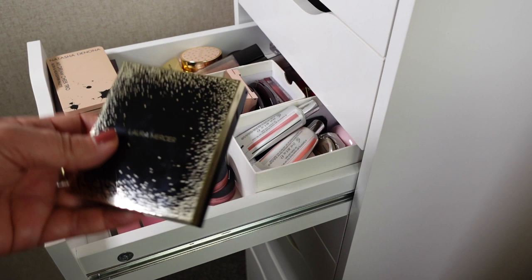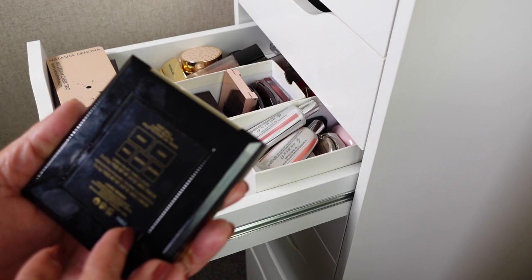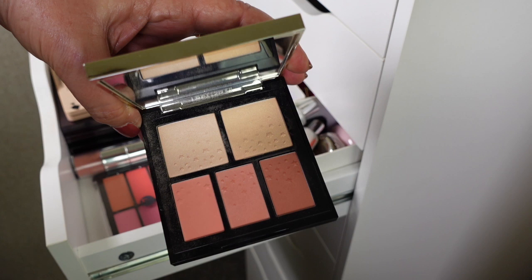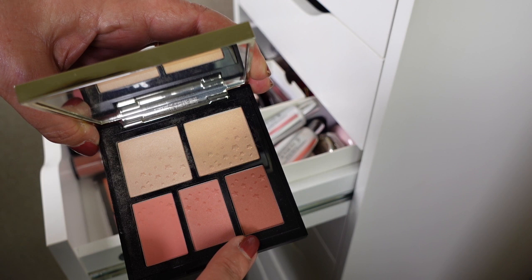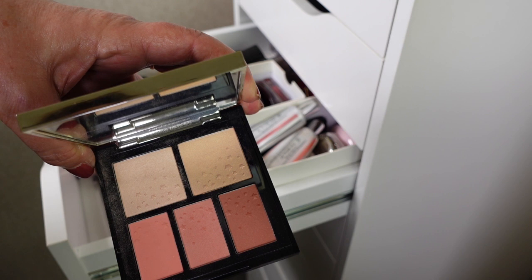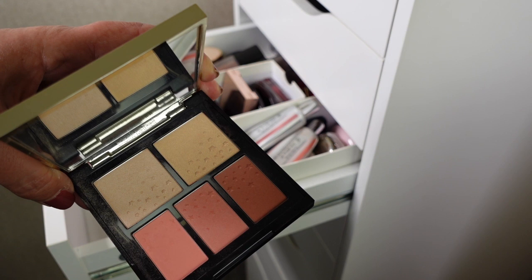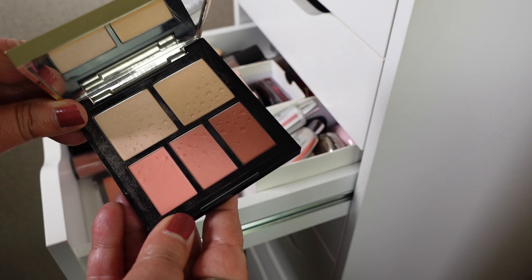Next is the Laura Mercier 2021 Holiday First Ball Cheek Palette, and this is actually really lovely. I just haven't reached for it very much. You've got your blushes down here — this shade is absolutely gorgeous — and you've got two highlighting shades, a warmer one and a cooler one. This is really lovely, and this is what I like about declutters because I find ones that I really need to start reaching for more.